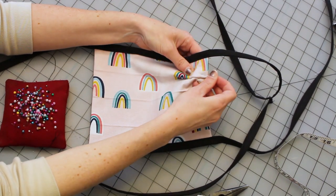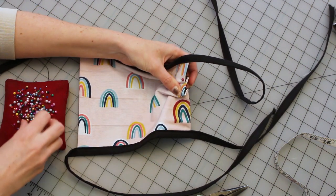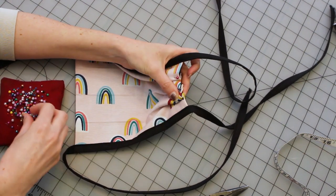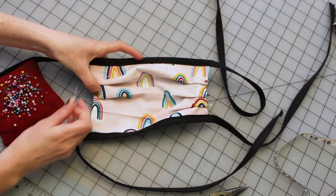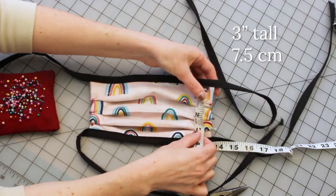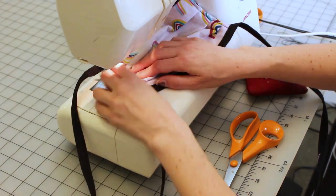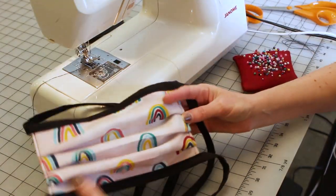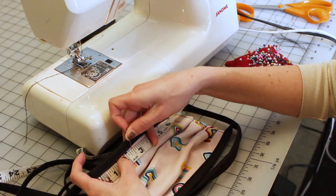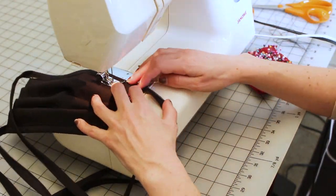Fold the three pleats and pin them — pleats should be facing down. Top stitch to hold them in place. At this point we have a very large filter pocket opening. Sew about two and a half inches, or a bit more than six centimeters, from each edge to secure the mask layers. These seams will be just below the upper edge binding.